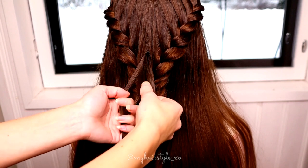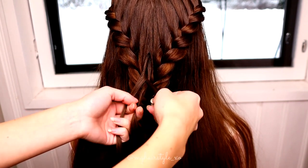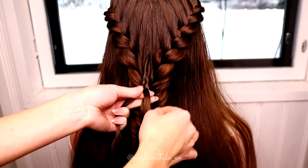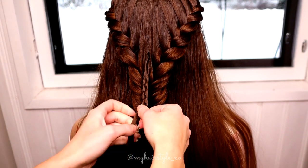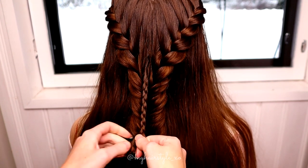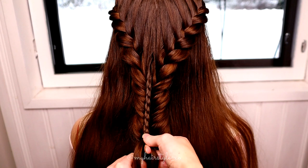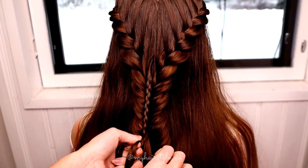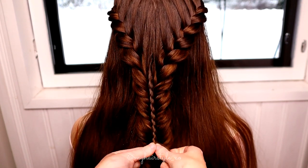Then separate the section in three pieces and start the braid. When the braid reaches the place where you left out the second strand, add a small strand at a time into the braid. This is how you can make the strand follow the bigger braid.